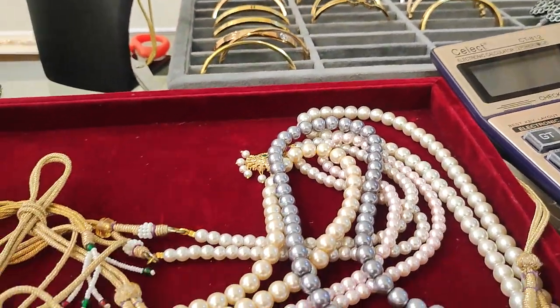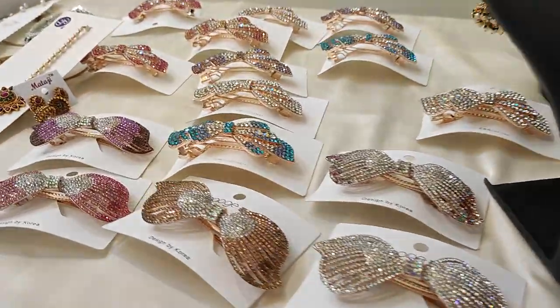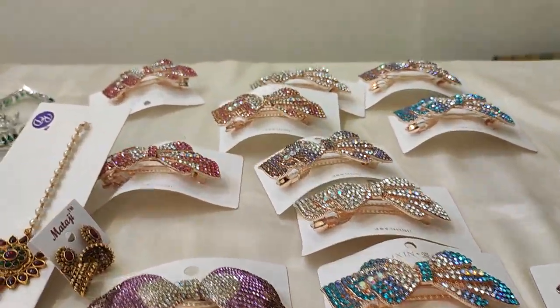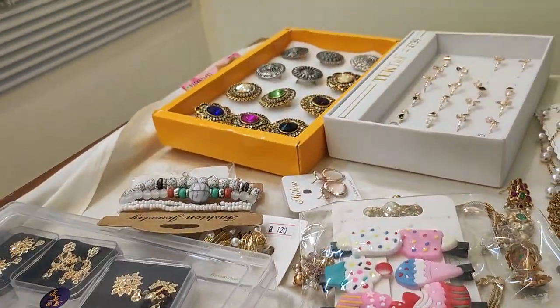Hi, hello everyone! Welcome to my channel. This is Samaira Fashion Series. Samaira Fashion is a shop where we have a lot of pretty women's accessories.